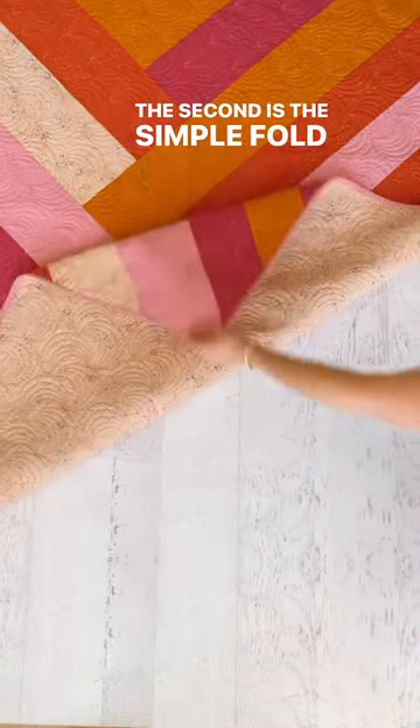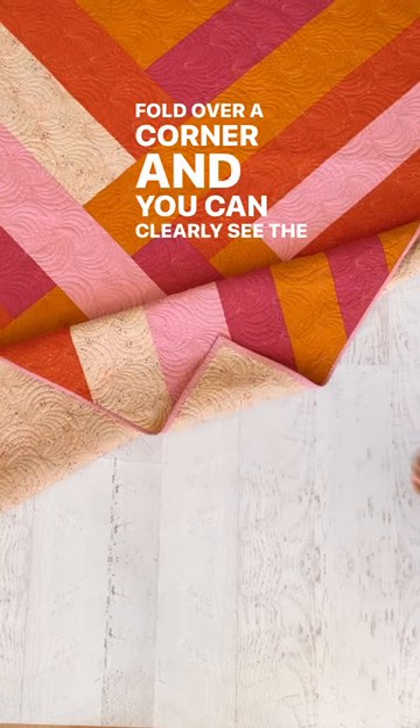The second is the simple fold over. Fold over a corner and you can clearly see the front and the back.